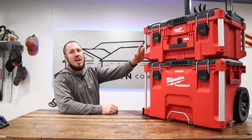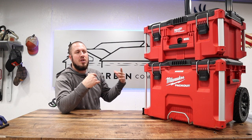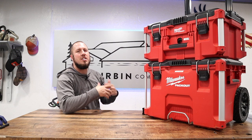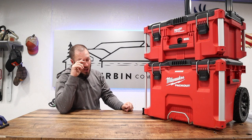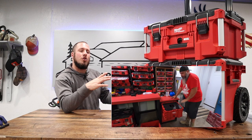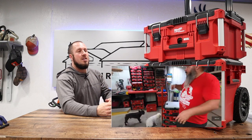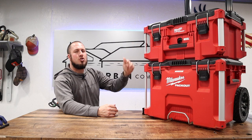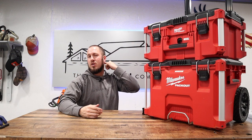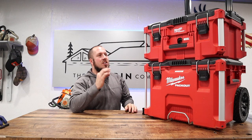In today's video we are going over Milwaukee pack out upgrades. You can do a number of things to these pack out stacks — you can add all kinds of different accessories. There are tons of different makers out there; I'll put a link to a lot of different makers in the description below. One of my favorite makers for pack out accessories is Jake of All, and I'll put a link to his YouTube channel in the description below. He makes all kinds of brackets, things to hold batteries, things to mount on the outside of the pack outs, organizer trays — all kinds of cool stuff that you can purchase to upgrade your Milwaukee pack out.